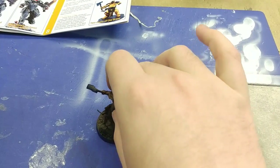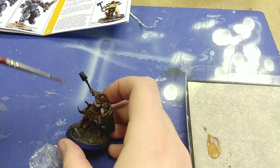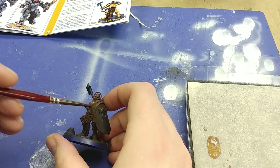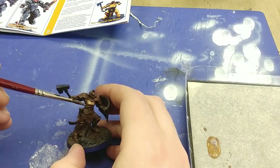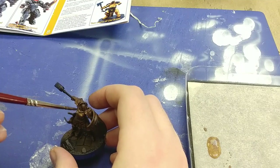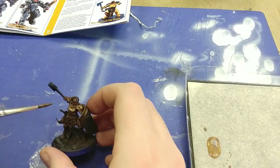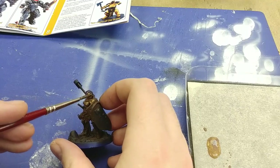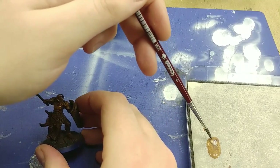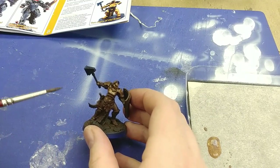This will take possibly two coats according to the guide, and I totally agree with that. According to the booklet you don't need to really thin the Ammo metallic paints as their consistency is quite good, and I'm tending to agree — as I start putting the paint down it just seems to sit rather nicely. I'm going to paint the whole model to give us a better idea of how this paint actually sits. After the first coat we'll come back and see what we think, then start applying the second coat.